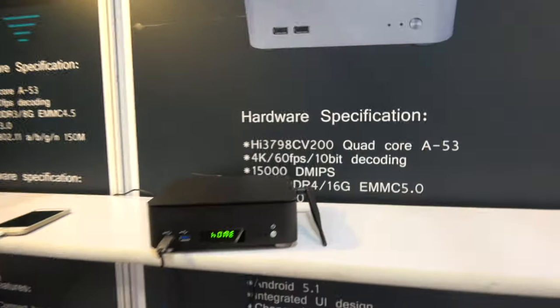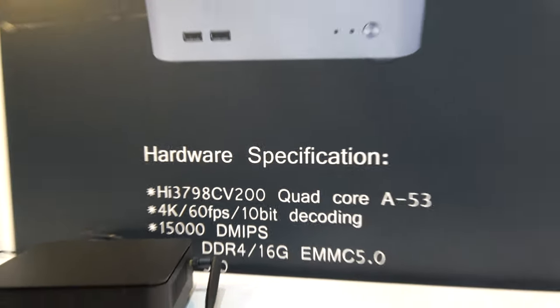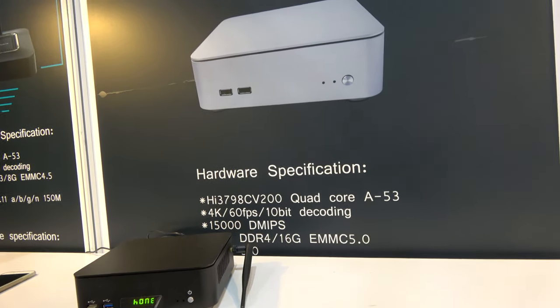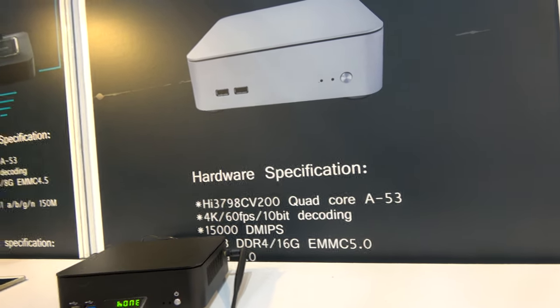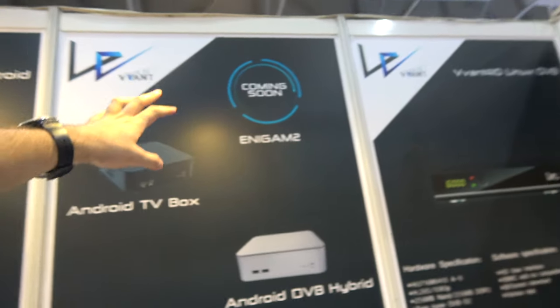Gigabit internet? Yeah. And this is running on the HiSilicon 3798CV200 Quad-Core A53, 15,000 DMIPs with Android. And you can also do Enigma 2. Yeah.